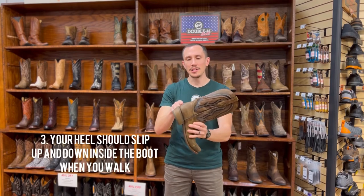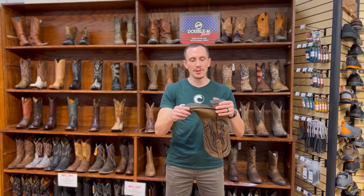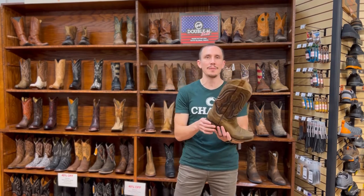Your heel actually should slip up and down. When you walk, the soles of these boots are a little bit stiffer when they're brand new, so your foot is going to bend more than the boot is going to bend and you should get that heel slip. If you don't, you might be in a little bit too tight of a size and it's a good idea to try maybe half a size up.